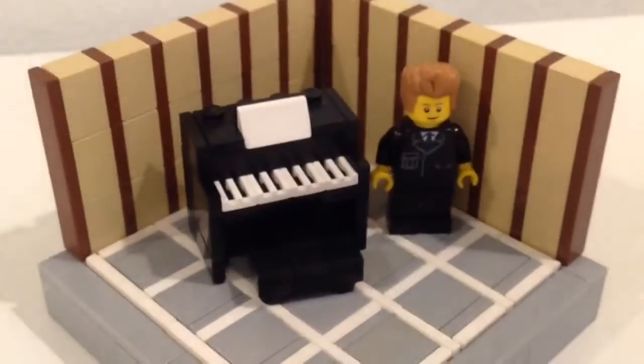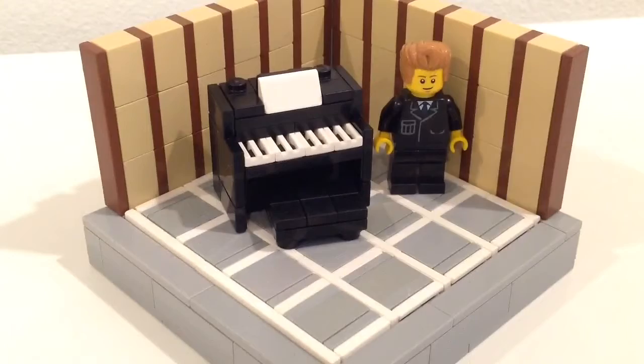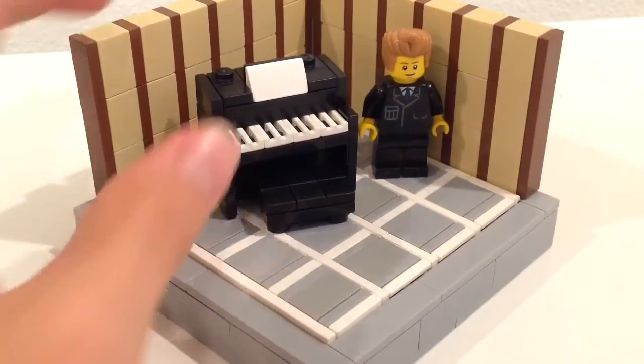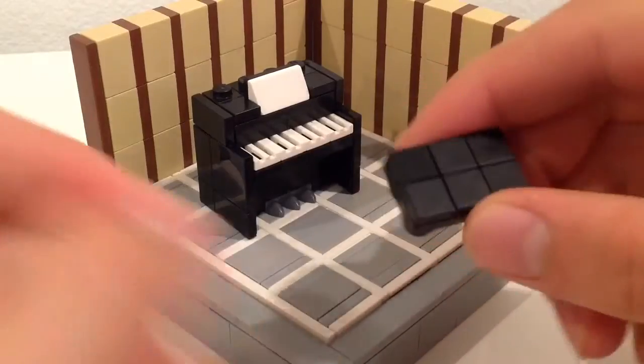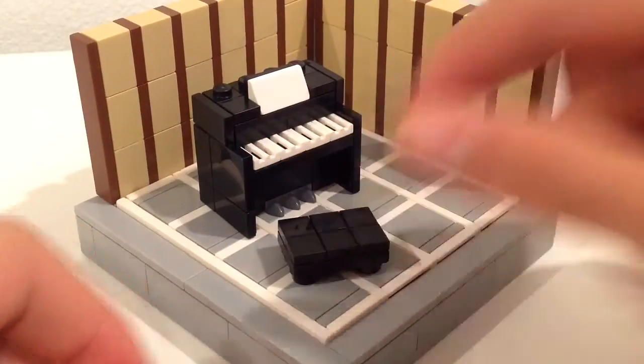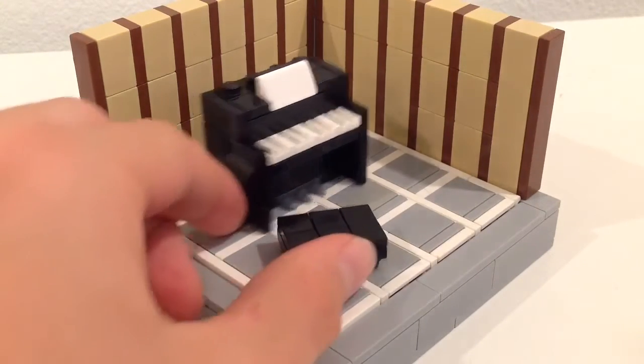First of all, I want to show you this really nice scene that I made for the little piano. So on the piano you've got a really nice seat with cushions — square cushions, a bunch of them. I've just seen a lot of piano benches with a bunch of little squares on them, so I just added that for detail.